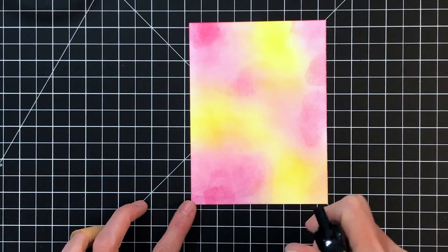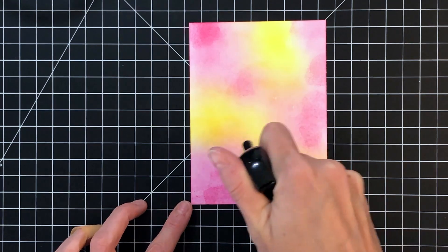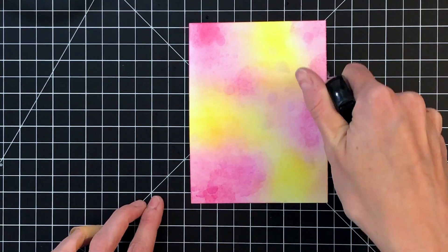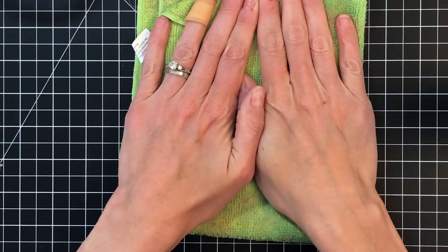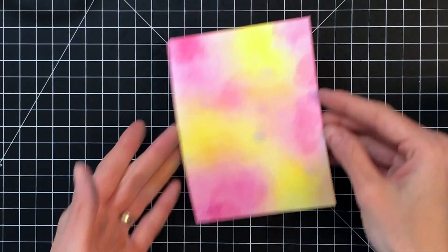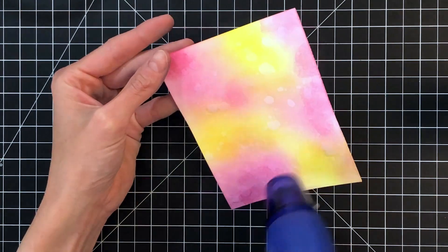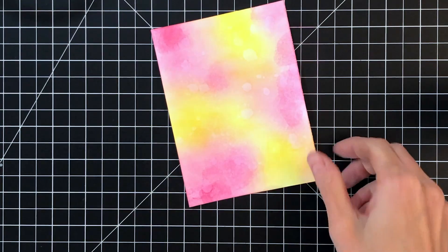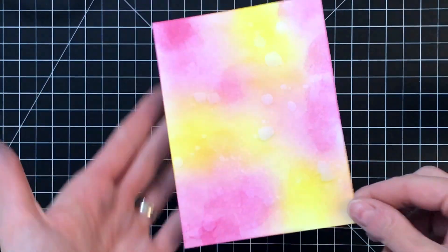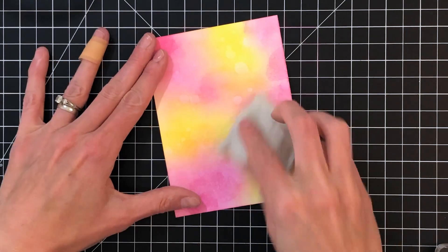After I've ink blended this, I'm going to take my water and just spray some water onto the panel — just a small amount. I just want to distress this a little bit. So I sprayed it on, then I'm going to take my towel and lift up some of that water, and that removes some of the ink. Now I'll just dry everything really well with my heat gun. As you can see, that water adds some nice little water spots and just kind of breaks it up a little bit.